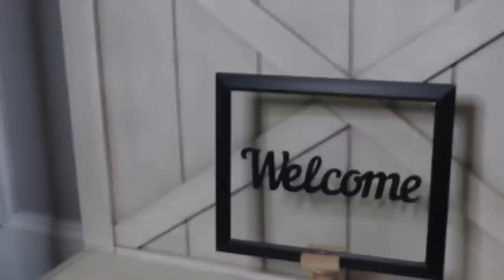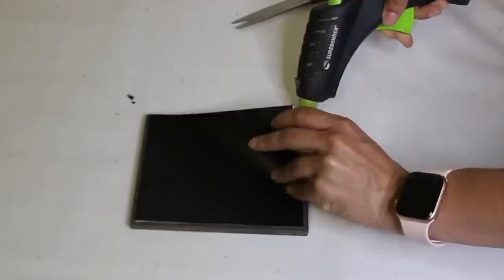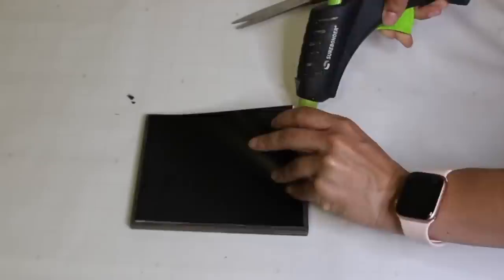For DIY number 90, I'm using a Dollar Tree frame. I'm using a free printable and adding it to a piece of poster or cardstock to give it a hard background, then gluing it to the frame. I'll try to link everything below. Then I'm going to paint these colorful wooden beads and add them to the frame.